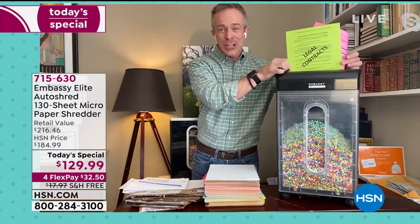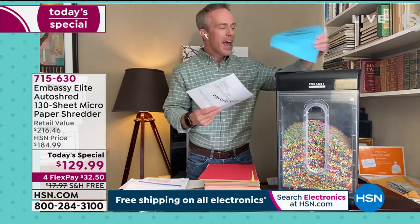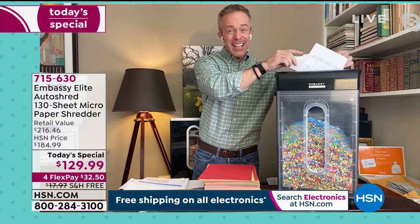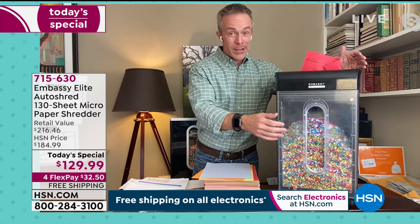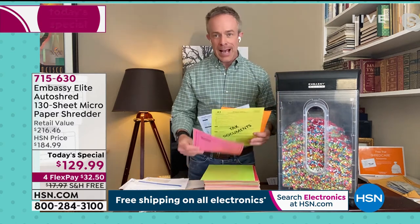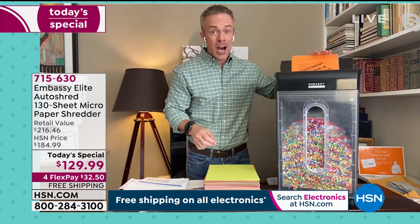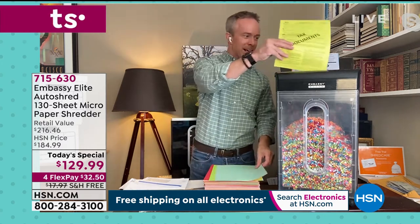It's also about managing the clutter. We call it shredding therapy — all of a sudden that burden of 'I've got all this stuff around me' is gone. It's managed and under control. How many of us have thrown receipts in the bathroom or kitchen garbage can? Where does it all end up? At the curb. Once it's out at the curb, it's truly fair game. If you're putting out micro cut, it's unreadable versus strip cut where someone can walk away with your private information. I open up a drawer — it could be just 12 pages or it could be 130 — and I just let it do the work.